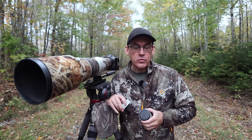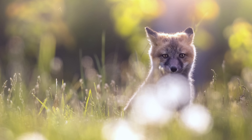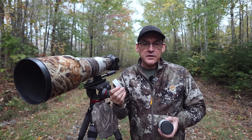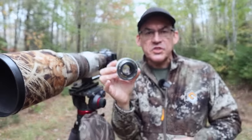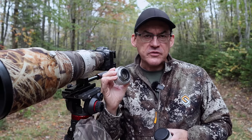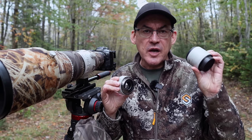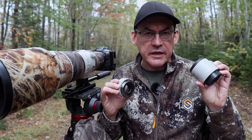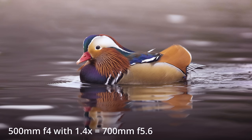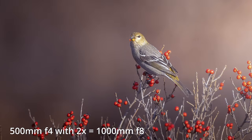Teleconverters don't come working easily right out of the box. So what is a teleconverter? In some parts of the world they're also called extenders. A teleconverter is a magnifying glass which adds focal length to your lens — you put it between your camera and your lens. This 1.4x teleconverter adds 40% to my focal length but I also lose one stop of light. This 2x teleconverter doubles the focal length of your lens but you lose two stops of light. So putting this 1.4x teleconverter on my 500mm f4 lens makes it a 700mm f5.6 lens. If I put the 2x teleconverter on it, it becomes a 1000mm f8 lens.